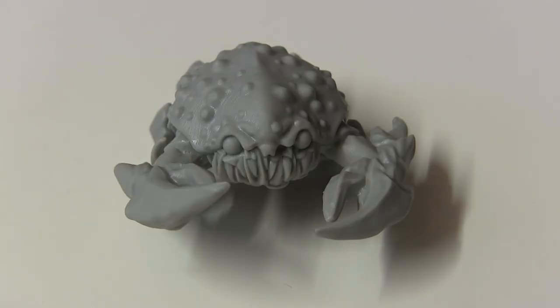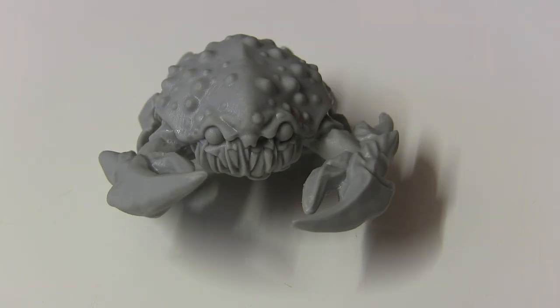So there we go, the giant crab from Shed Games for the Voyage to Morovia range. Remember to keep it crabby and I'll catch you next time.